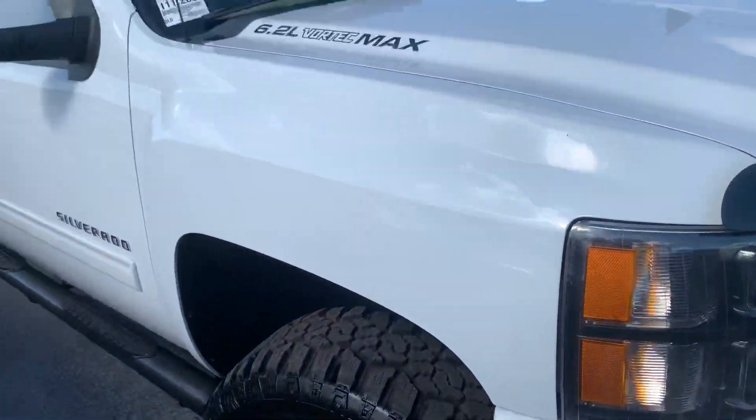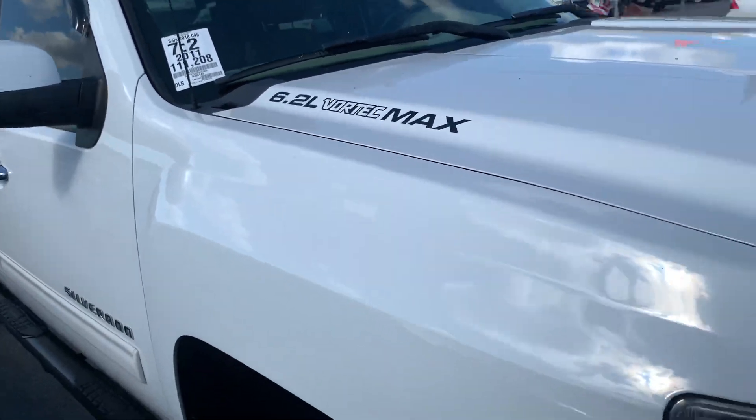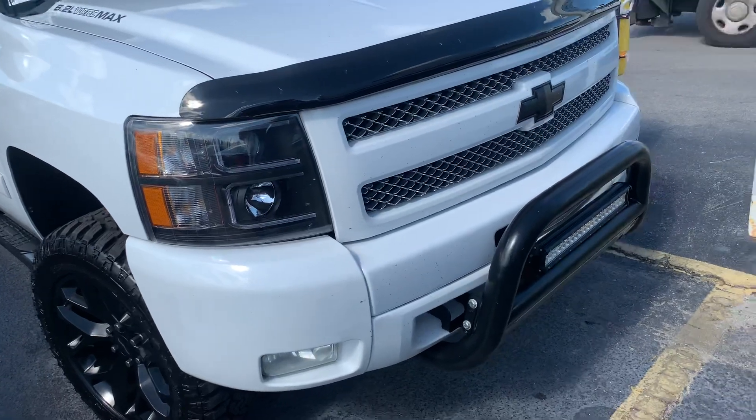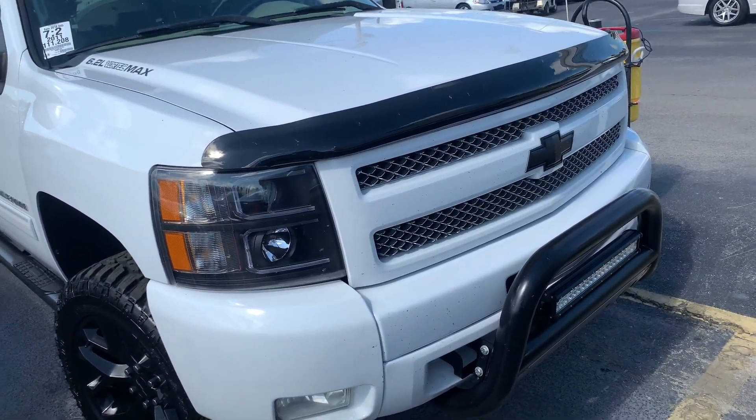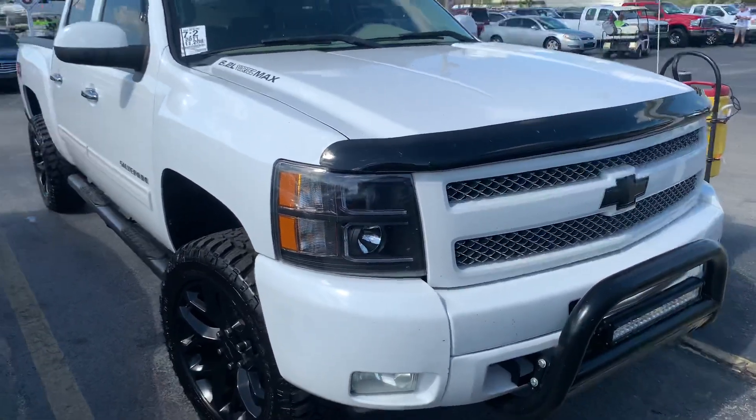The truck looks really sharp. It has the 6.2 Vortex Max stickers, the headlights have been blacked out, aftermarket, and everything's color matched or blacked out, which makes the truck look really sharp.